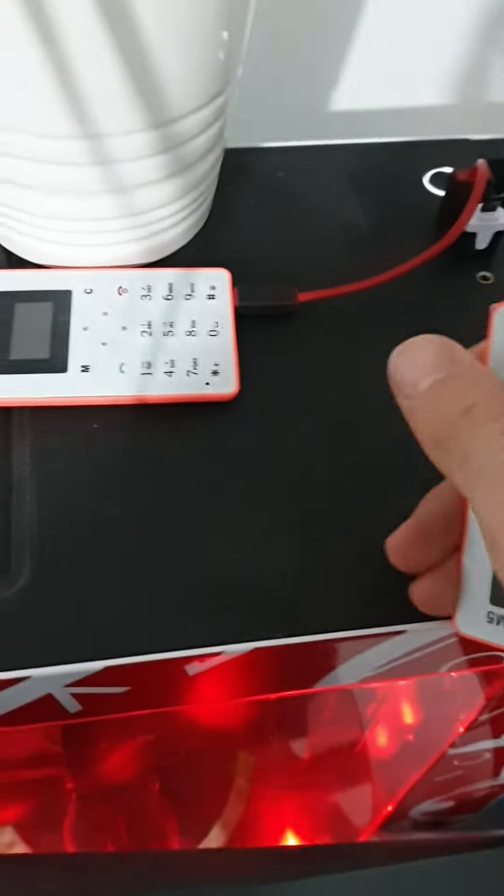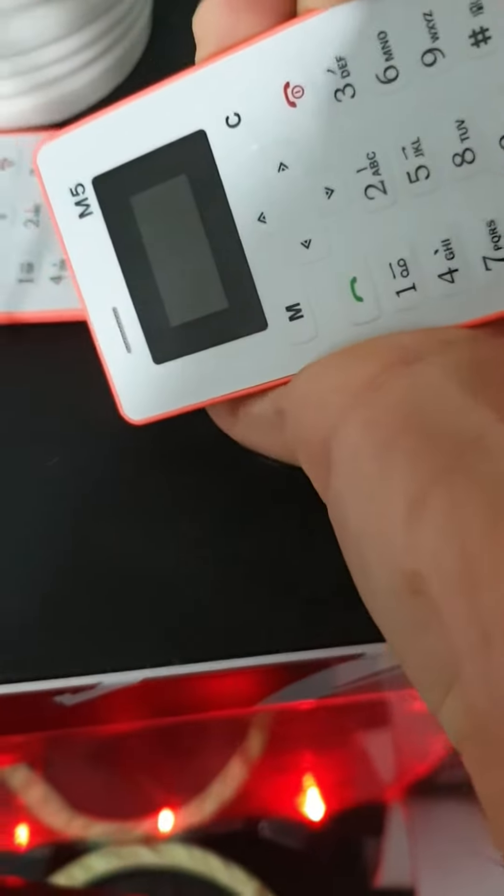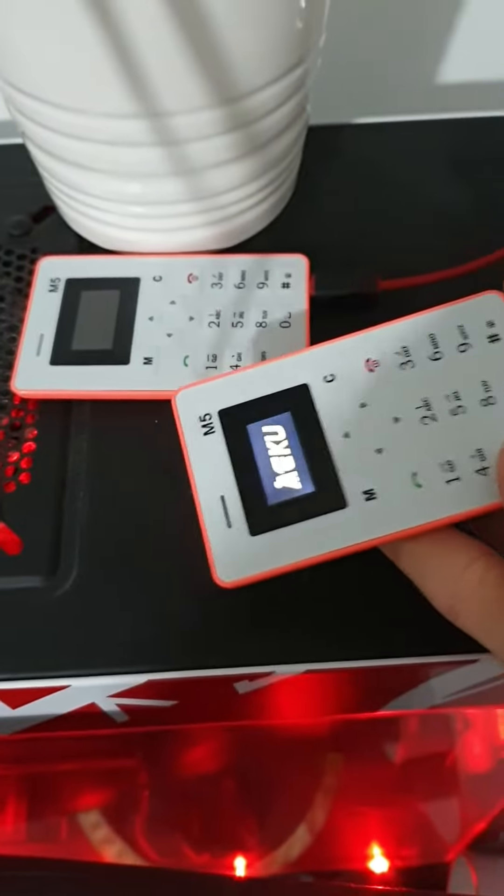This one plugged in and flick the on switch — turns on quite well.